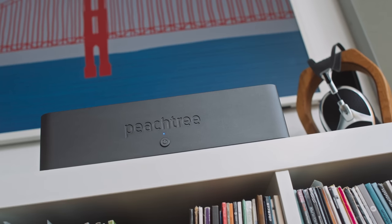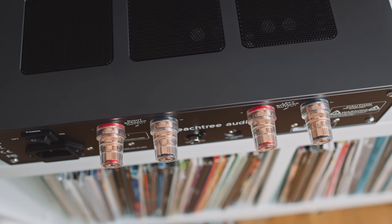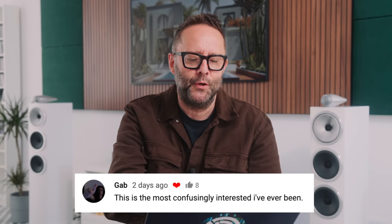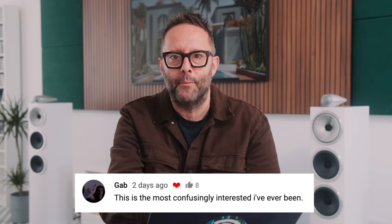A few days ago we made a video about the Peachtree GAN1 PowerDAC slash amplifier that uses GANFETs in its output stage, and because of that I asked: is this the future of hi-fi amplifiers? Gab in the comment section just said this is the most confusingly interested I've ever been.